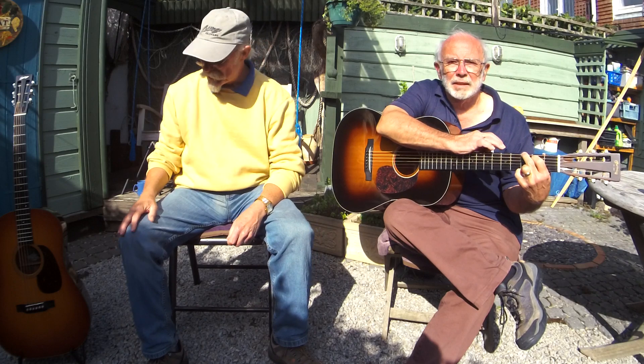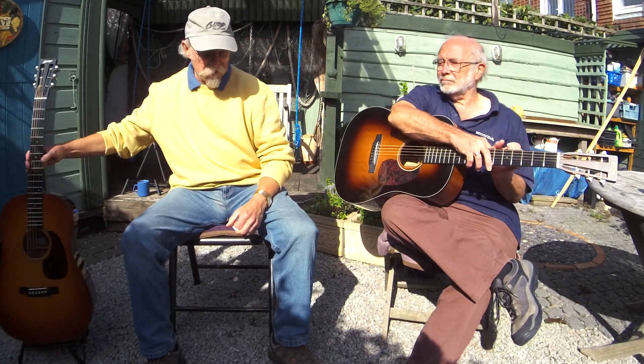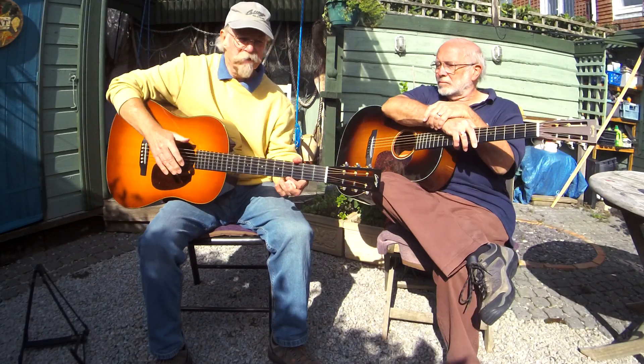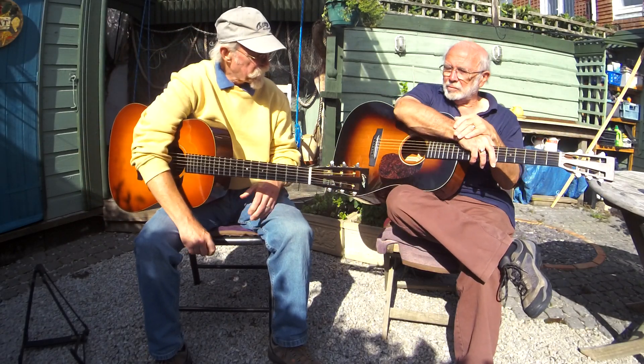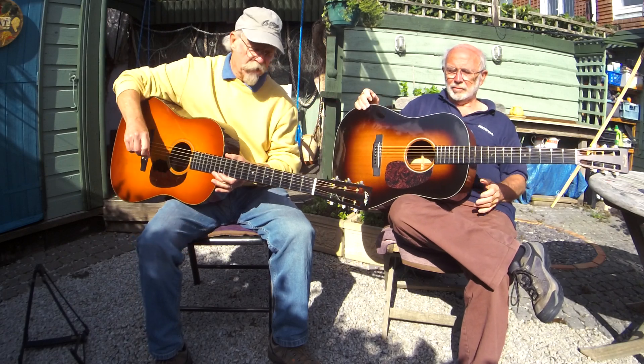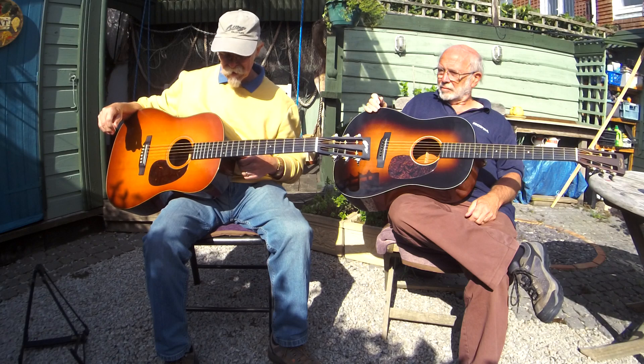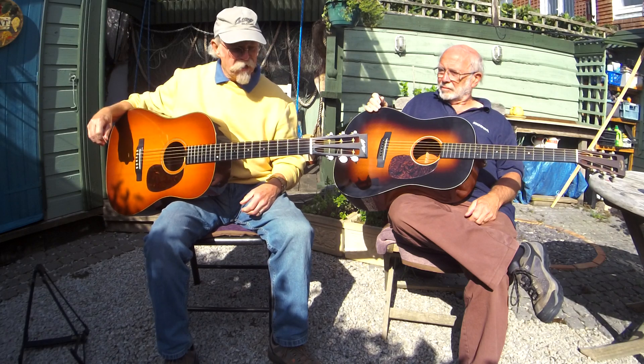Hi folks, the old silly moustache here and I'm here today with my friend Pat and we have two guitars that are remarkably similar. Pat has his Martin D18VS in Sunburst and I have my Collings DS1 ASB.